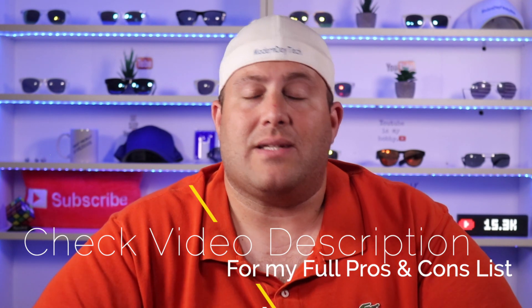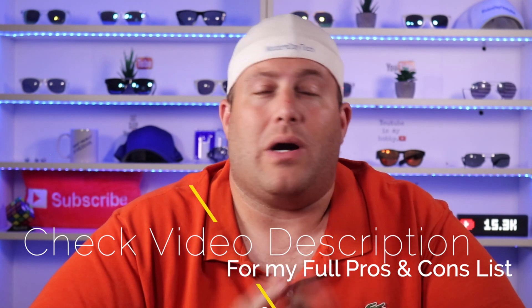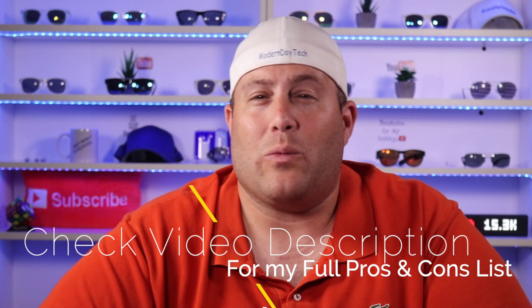Full disclosure, HOOBS did send this out to me for a full honest review, but that's not going to sway my opinion in one way or another. If I don't like something, I'm definitely going to let you know. I'm going to be leaving affiliate links down below where you can get more information on this. And if you want to see a full updated pros and cons list on my website, I'll leave a link down below.